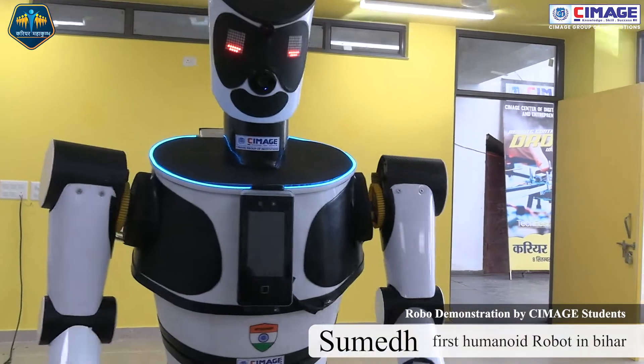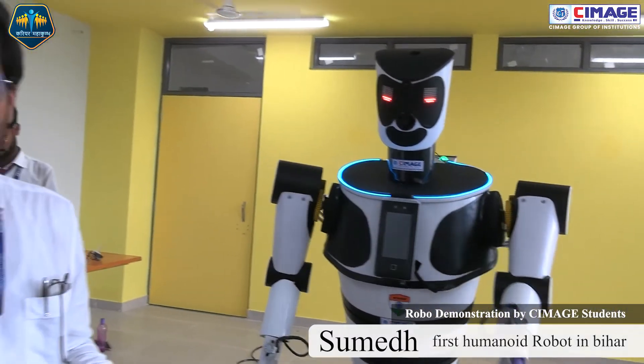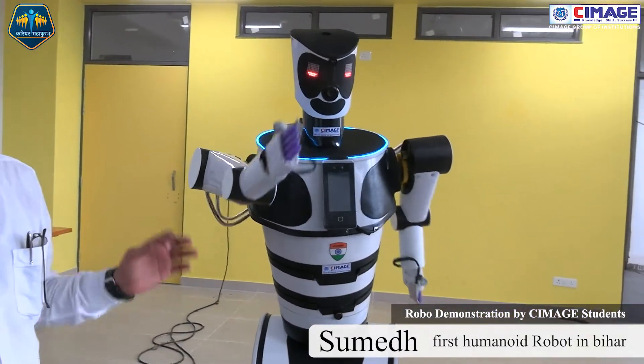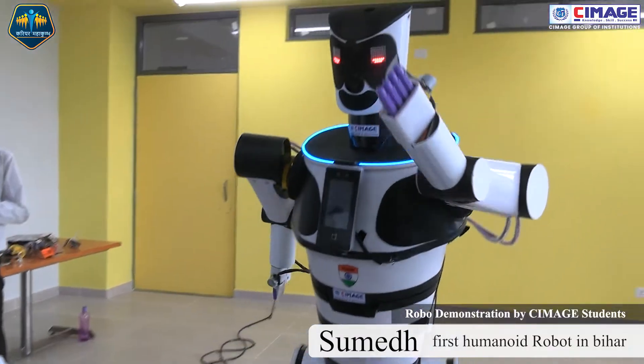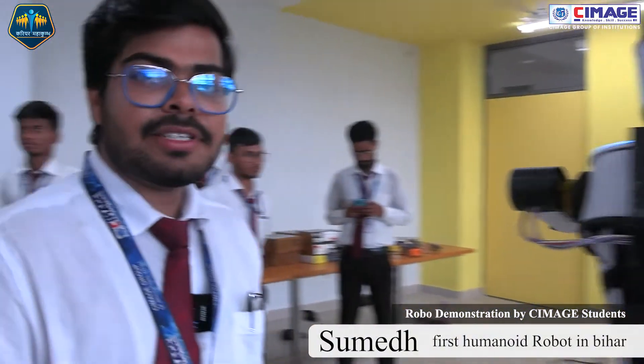With the help of this AI inbuilt chip, we can ask any question about anything and it will fluently answer it. This is the first seamless humanoid robot named Sumedh.